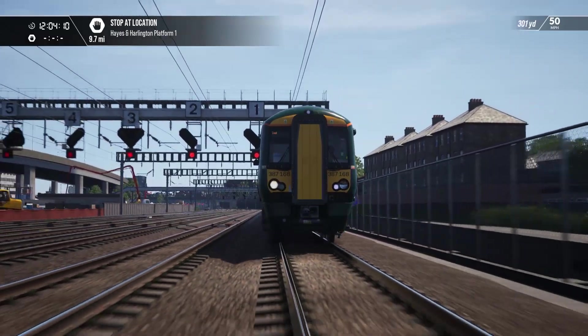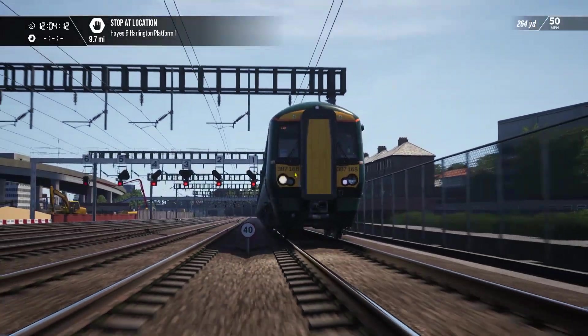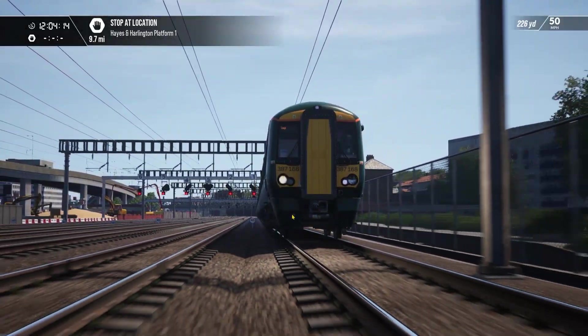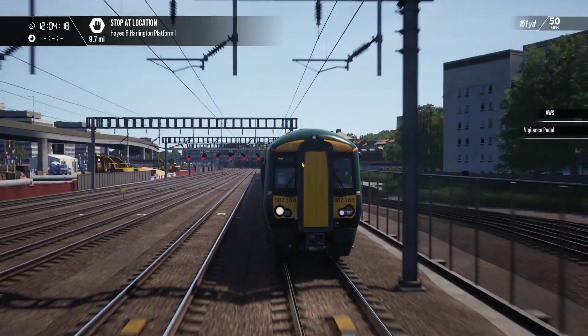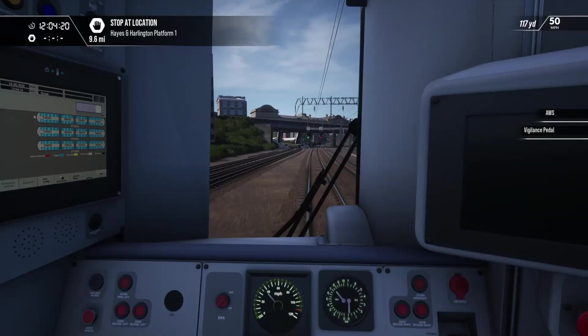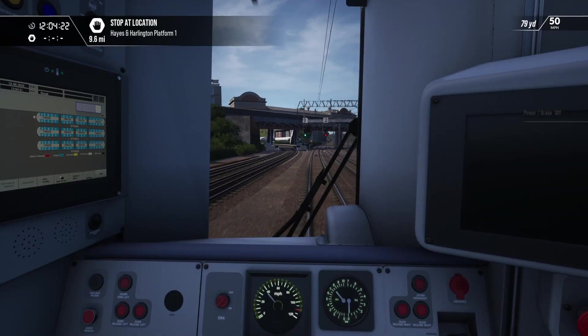The traction light down the bottom — it turns on sometimes and not other times, and I don't quite understand why. I like how it says Slough in the top though — that's a nice, good touch.